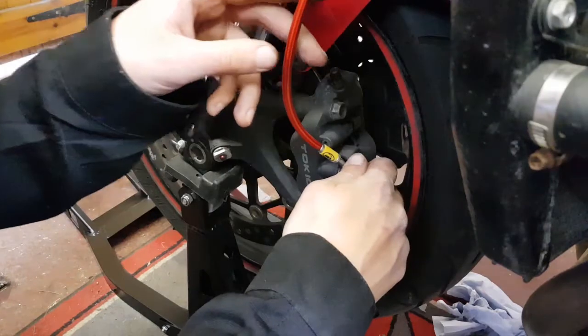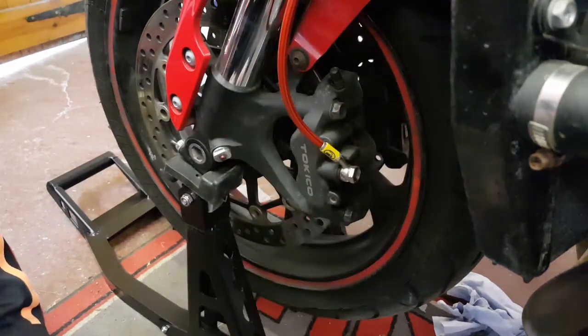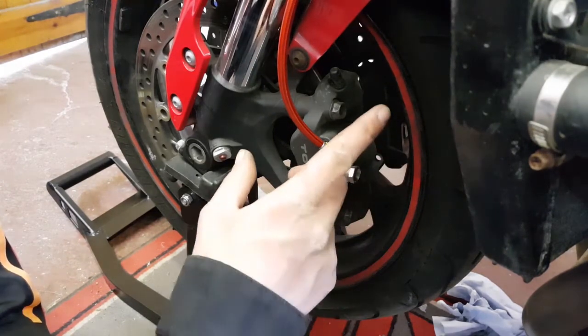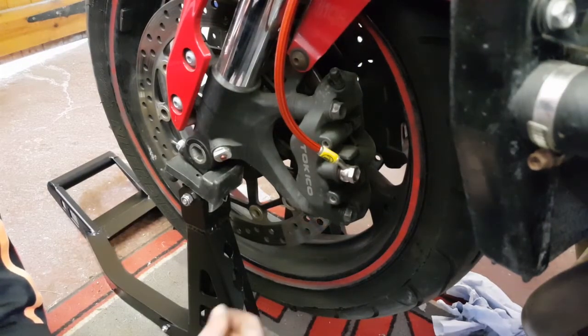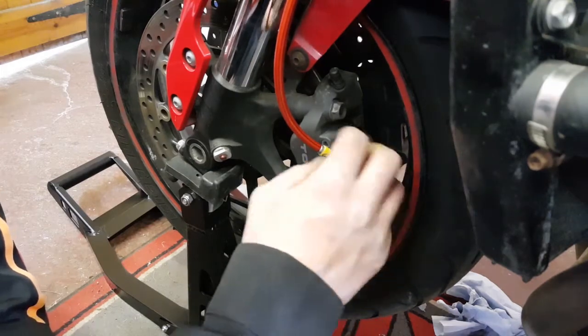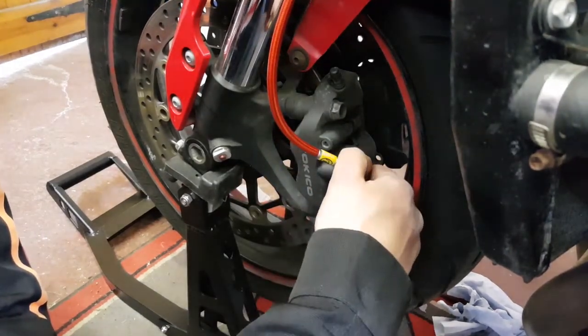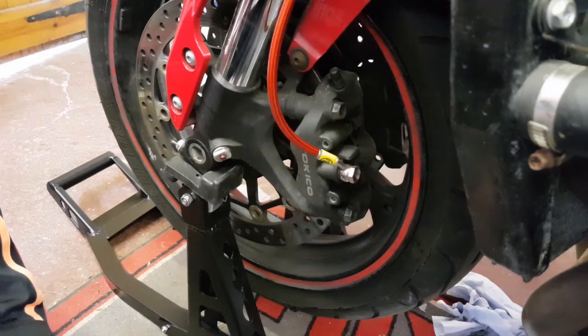I'm only going hand tight with the bolts, then I'll nip them up tight. I haven't used any specified torque settings as there seems to be a discrepancy between what Hel is saying and what the Honda factory manual says. I'm going by feel - if you want to torque them up to spec by all means do so. I'll tighten everything up and make sure I'm happy with it before we start adding brake fluid.